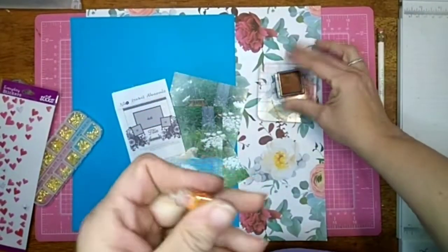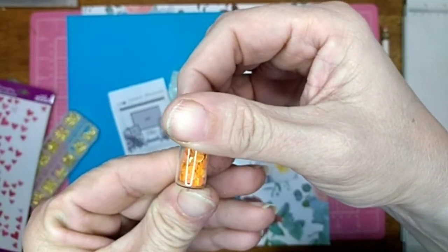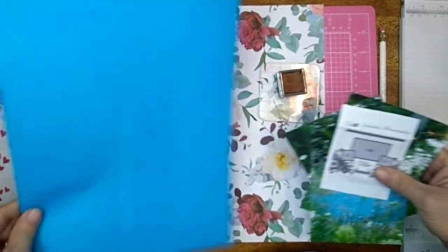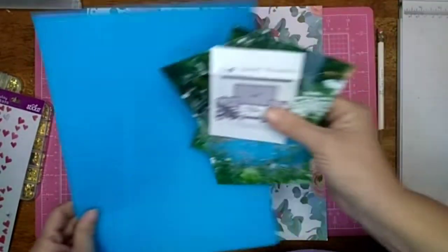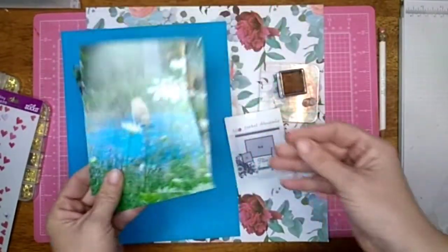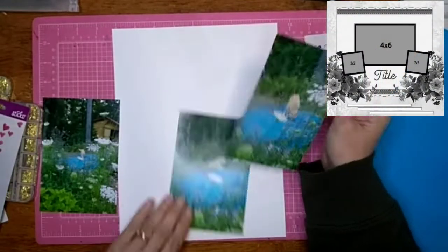I want to stamp this butterfly in orange and use these orange heart sequins — they're so tiny and so cute. Then I'll use colored cardstock, I'm going to fussy-cut some flowers, and then I'm going to use these three pictures here of my cat playing on an old tarp. So let's get going.